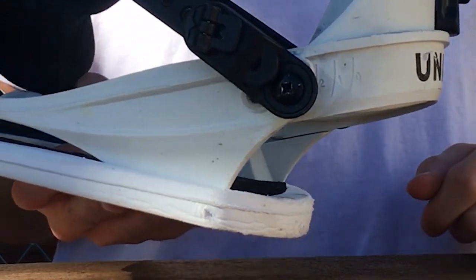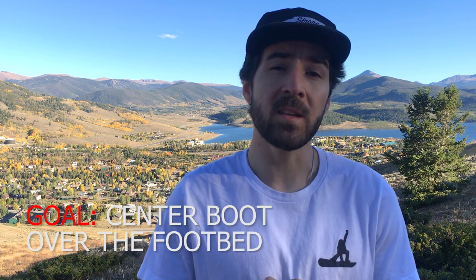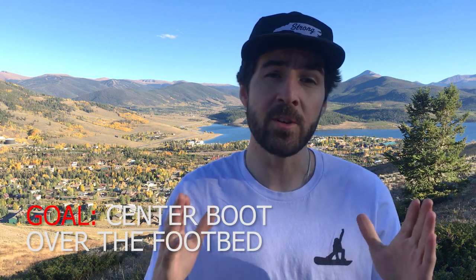Adjusting your heel cup can really improve your experience snowboarding. The goal with adjusting your heel cup is to make sure that your boot is centered over the footbed, so there's an even amount of toe hanging off the front of the binding and heel hanging off the back. Ideally we want as little overhang as possible.